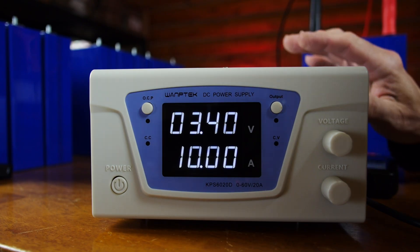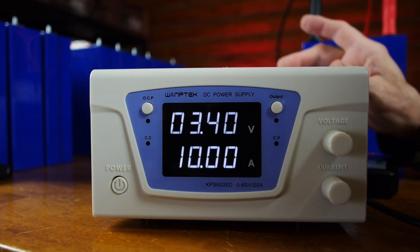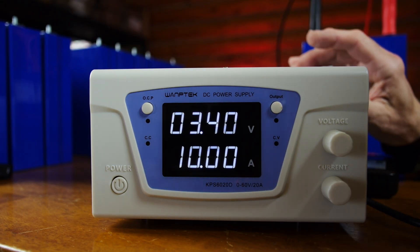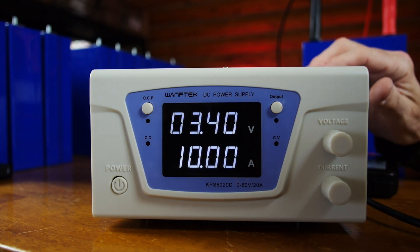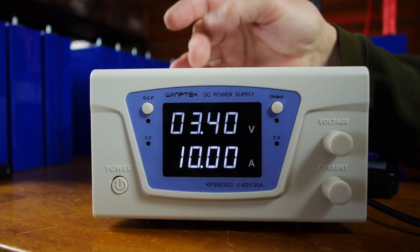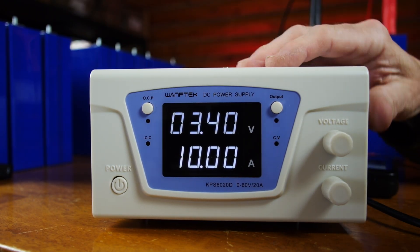We had some issues with cell overvoltage when running the 16S pack without a BMS, which we had previously warned people about. As I was manually checking cell voltages during the test, I noticed a couple were getting a little higher than I liked, so we stopped that test. We're now going to test a single cell — the one I pulled out is about 3.325 volts. To make the test go quickly, I'm going to set the maximum voltage to 3.4 volts with 10 amps set.